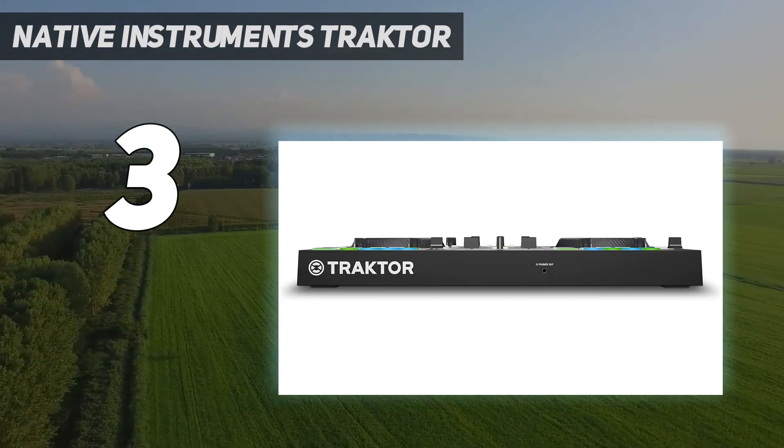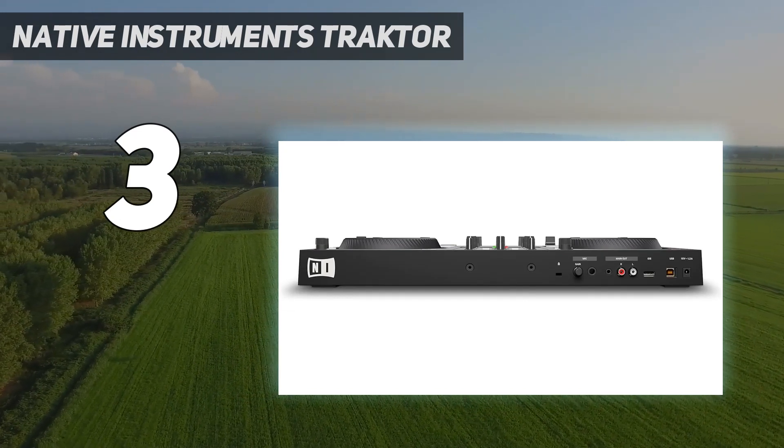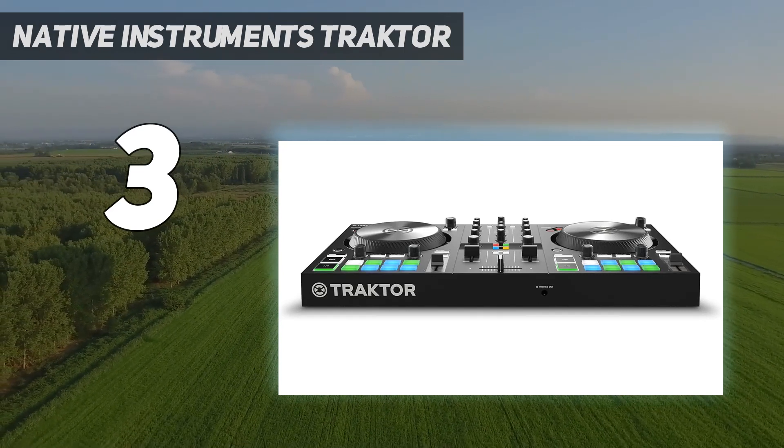It even supports 4-deck operation in Traktor Pro 3. While the Traktor S2 Mk3 treats beginners well, it also gives them room to grow into seasoned DJs.